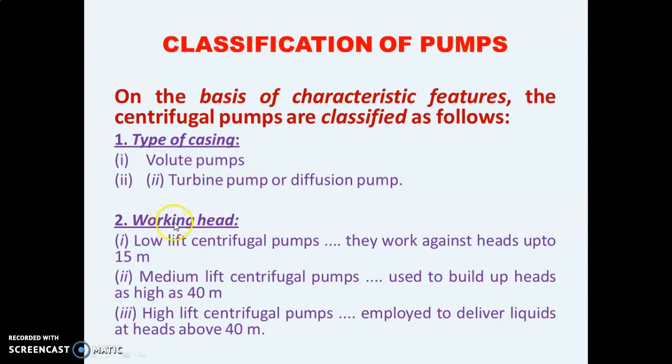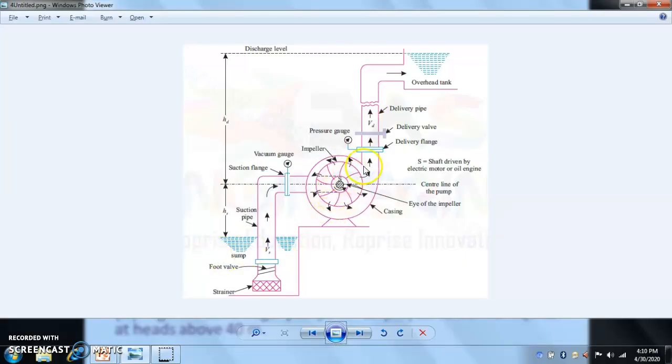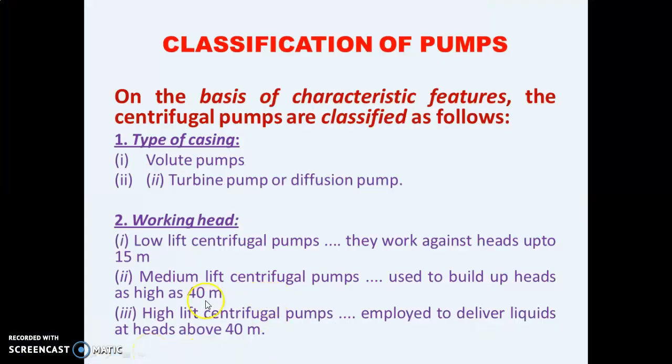The second classification is based on working head. There are three types: first is the low lift centrifugal pump, which can work up to a head of 15 meters — meaning it can lift water up to a height of only 15 meters. Second is the medium lift centrifugal pump, which can lift water as high as 40 meters. Third is the high lift centrifugal pump, which can lift water above a height of 40 meters.